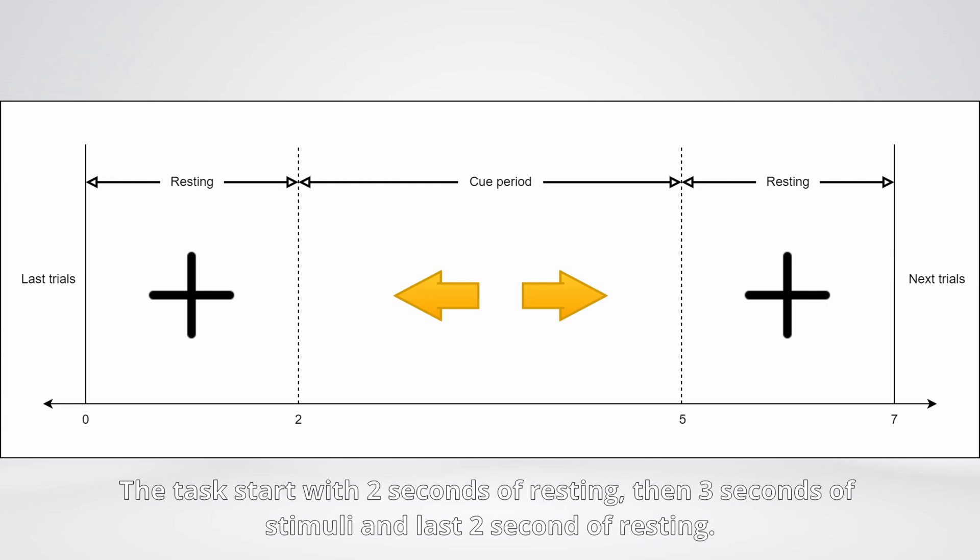The task starts with two seconds of resting, then three seconds of stimuli, and the last two seconds of resting.